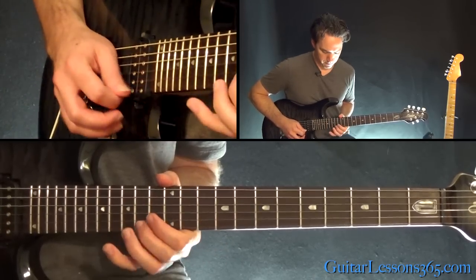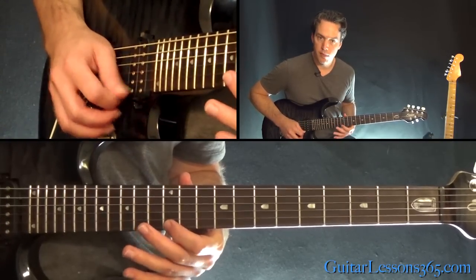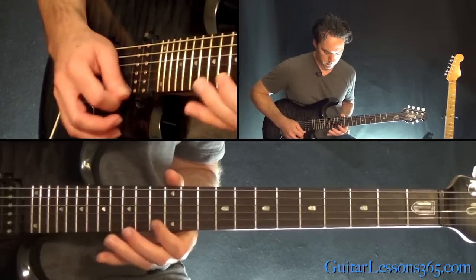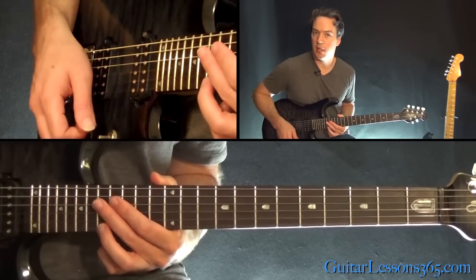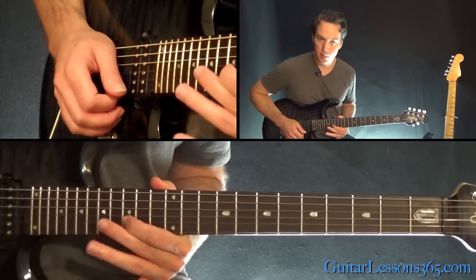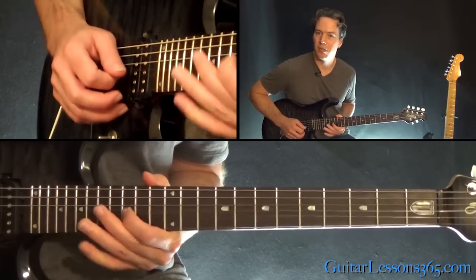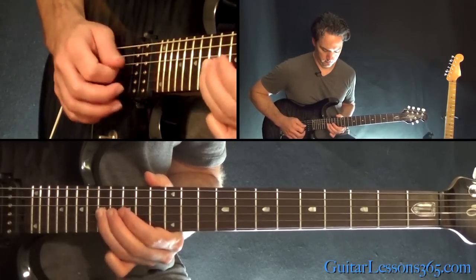Next phrase: that's a bend at the 15th fret on the B, then 12, 13, 14, 15 — you just work your way all the way up. Then a half step bend at the 17th fret, three of them. And then bend and release at the 15th fret on the B, over to 17 on the G, then 15, 15, 17 on the G.